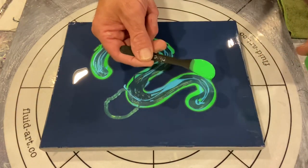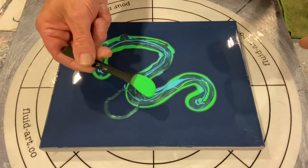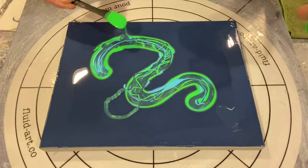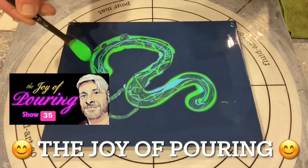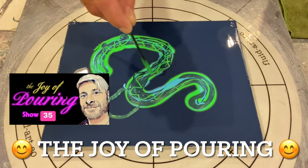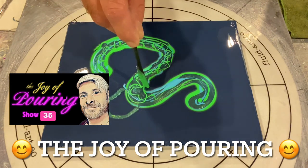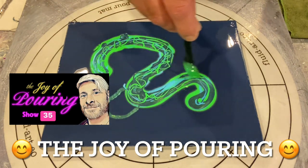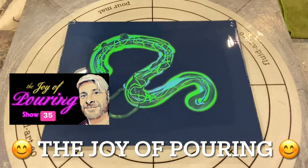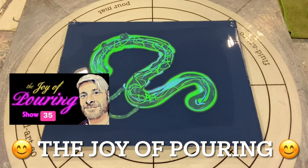While we're waiting, I'd love to tell you about our show every Sunday live at 1 PM PST — that's 4 PM Central and 5 PM on the East Coast of North America. The show is called The Joy of Pouring with me, your host Cy Frost. It's a live acrylic pouring show with a great deal of fun in the live chat and lots of interaction, so please join us 1 PM PST every Sunday.